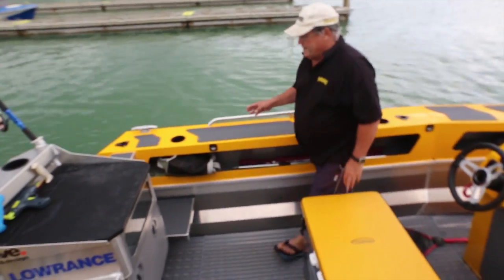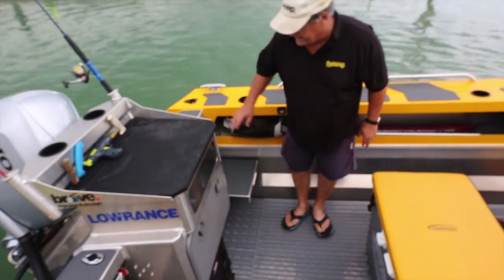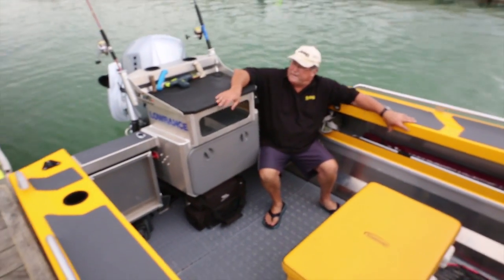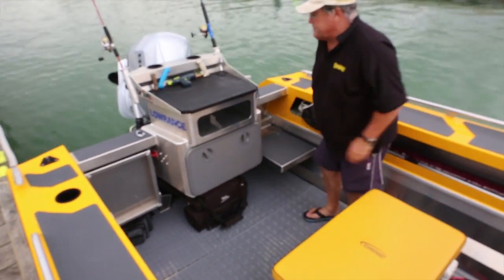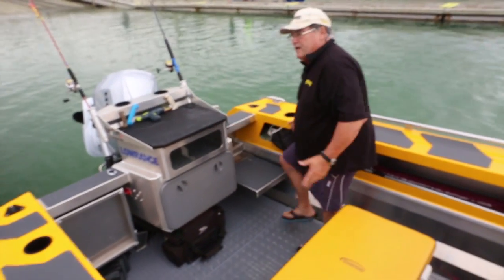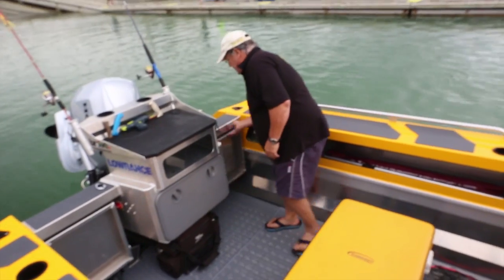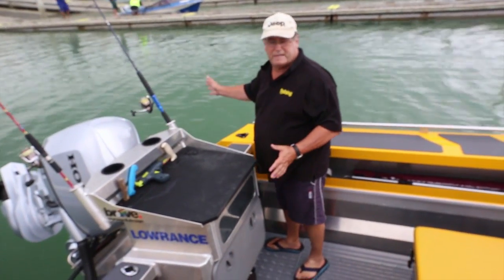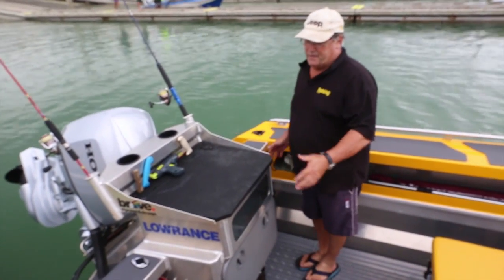One of the features we like are these seats — they can be used as seats for extra passengers, they're quite comfortable, and they're also used for stepping up and off the boat. And if you don't want them as seats, they're a great place to fish from. You're in here casting — perfect place to be. One of these either side.